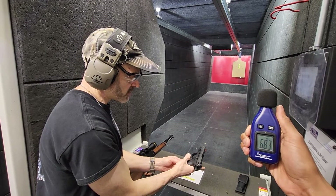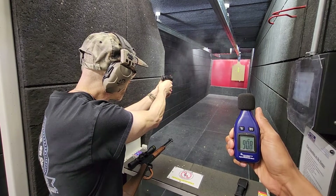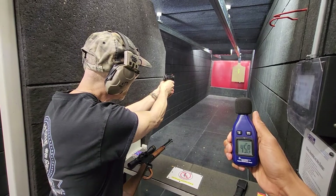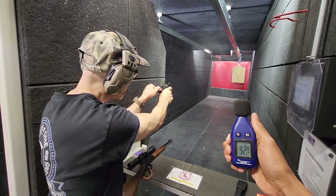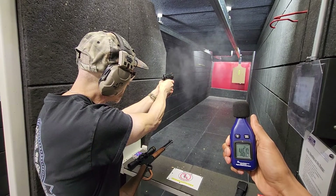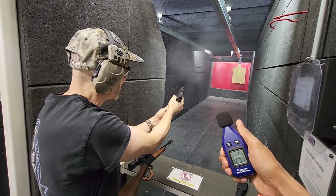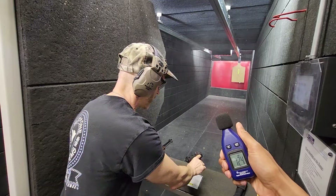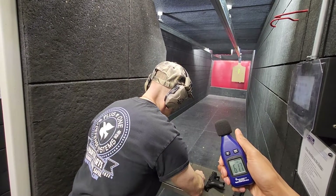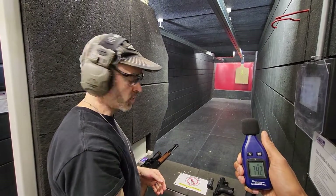Nice little thumb safety. We are live. Here we go. [shoots] Did I mention I prefer the Ruger? I don't know if you saw those failure to feeds. How high did we get on that? 125. 125. Okay.